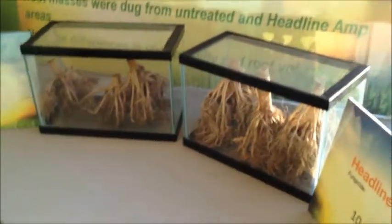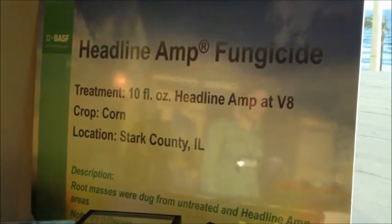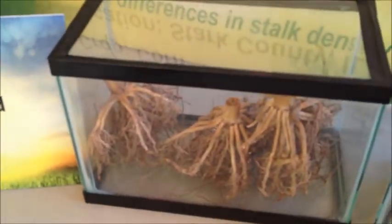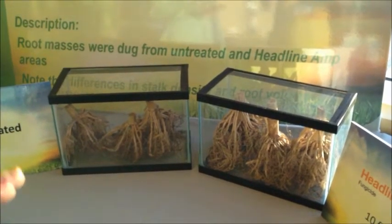This one's really interesting because it actually came out of the field. This is the fourth and final demonstration where we have roots that were dug from an on-farm demo. We have the untreated roots on the left and the treated with Headline AMP on the right. It's amazing to see the difference — how many brace roots there are and the fibrous roots with the Headline AMP-treated corn. Also, if you look at the tops of the stems, the untreated are a little hollowed out, but when you look at the treated, you have a full stem there, which is a great example of increased standability.